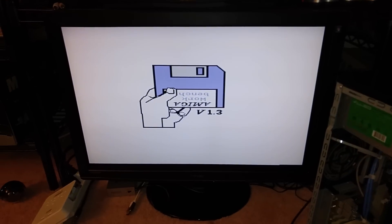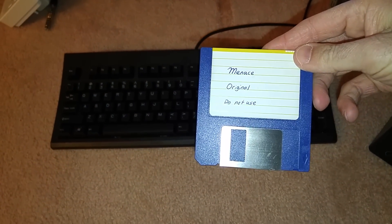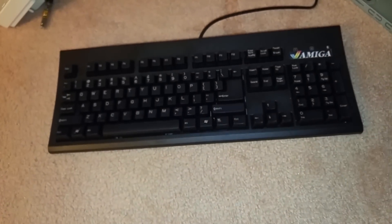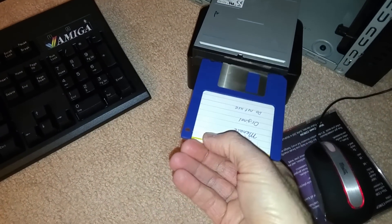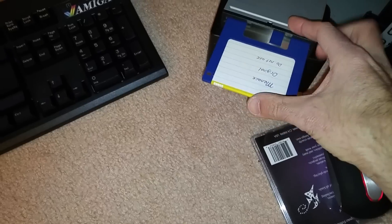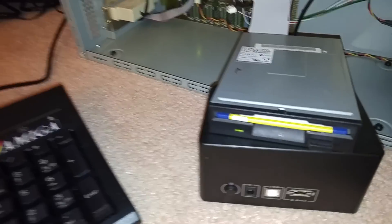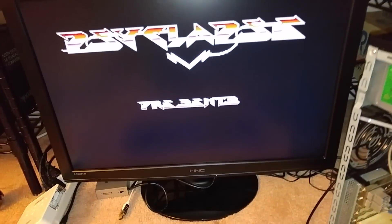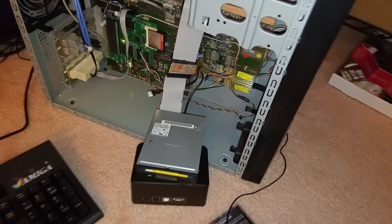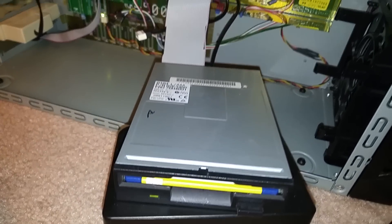I have it currently set to Workbench 3.1, and I have a regular game here. It's a copy — I do have the original, don't worry — but this is just a copy. And I'm just going to put it into the IBM drive here. And it does appear to be reading it. And there it is. So this cable does, in fact, work.